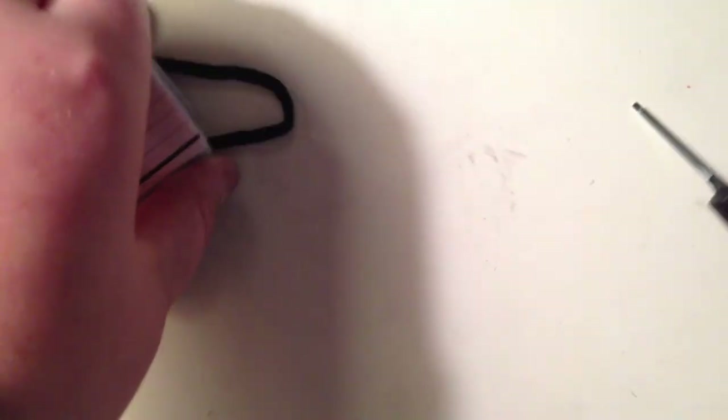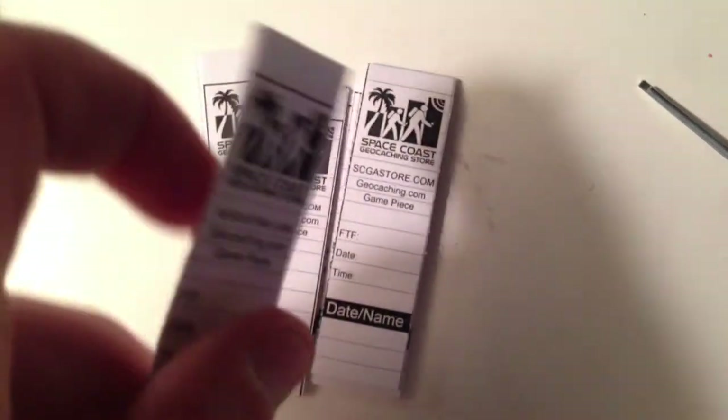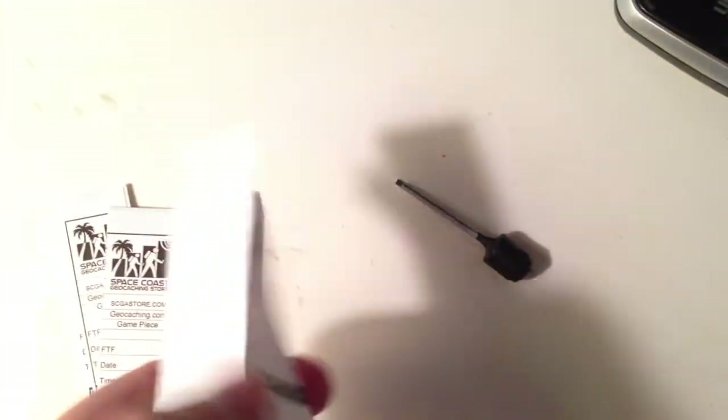It comes with a ton of logs. It comes with about seven of this size, with the Space Coast logo on the top and a spot for first to find, and they're pretty long. Yeah, it comes with about seven of those.